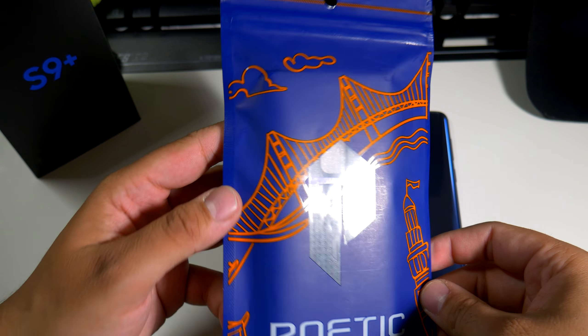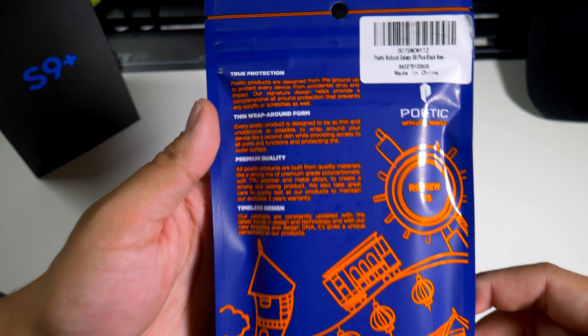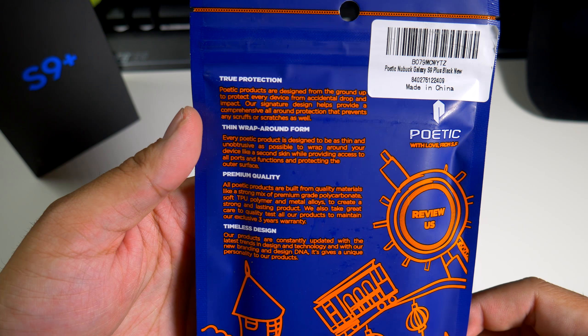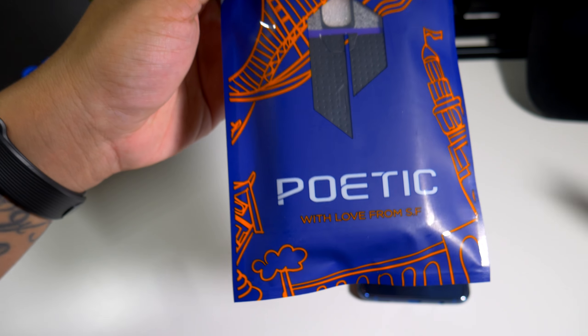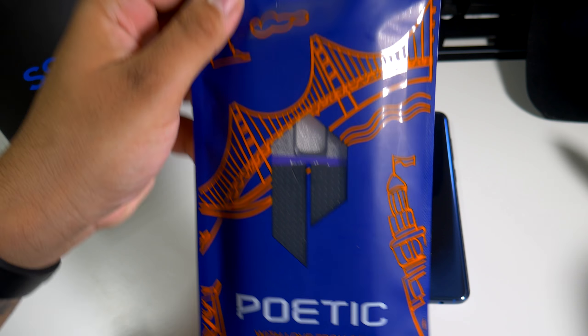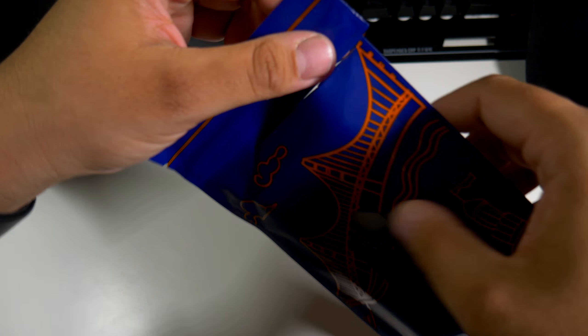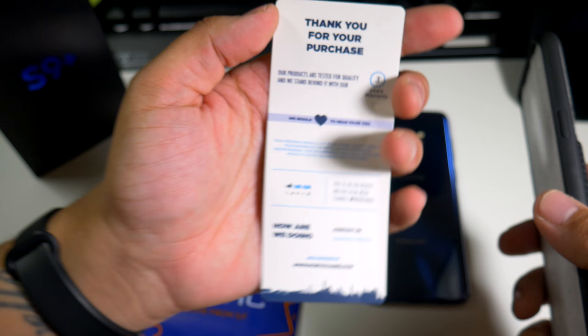This is the new Nubuck case. If you guys want to pause this, there's a lot of information about the case itself — true protection, it wraps around. Poetic, with love from San Francisco. Big shoutout to Poetic; I've been dealing with them for about three or four years now and they've always supported the channel.